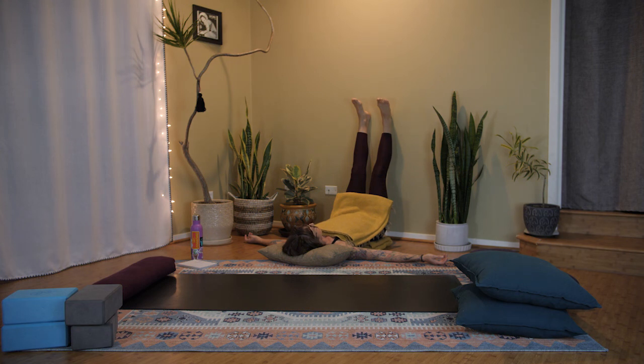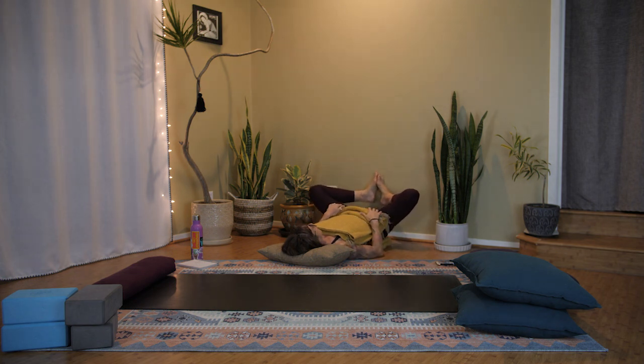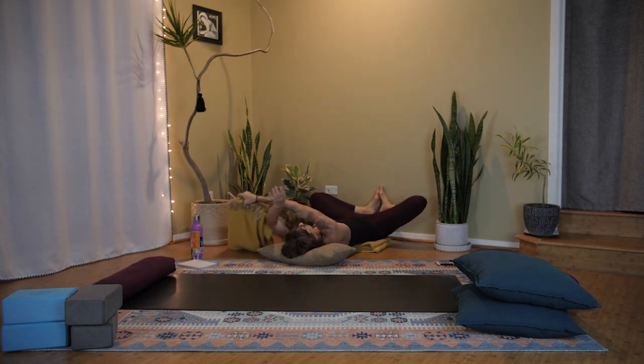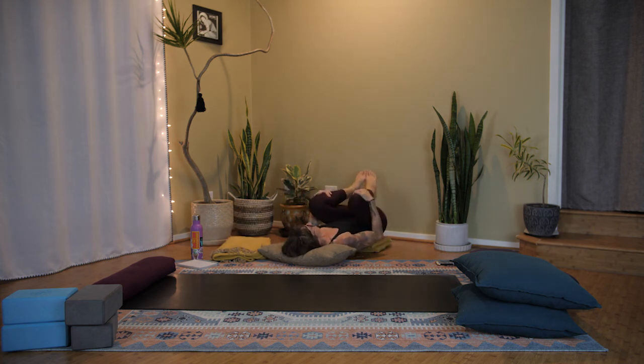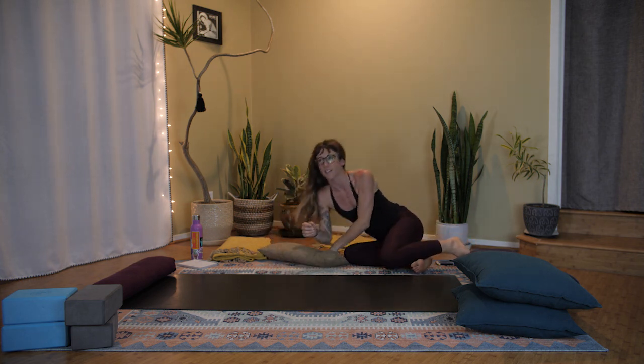Allow yourself to enjoy the stillness, enjoy the silence. Coming out of this pose, draw the feet down, bend your knees, move out slowly. If you have something on your belly, move that to the side. Pull your knees into the chest and roll to either side to come out of the pose.